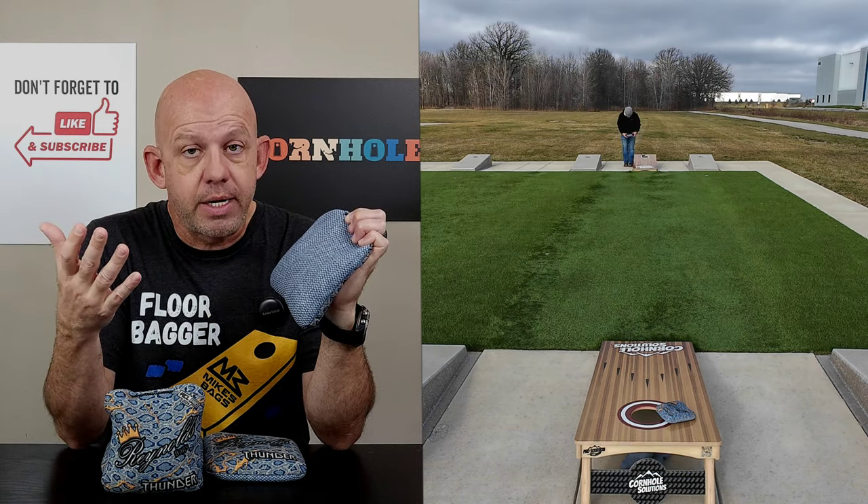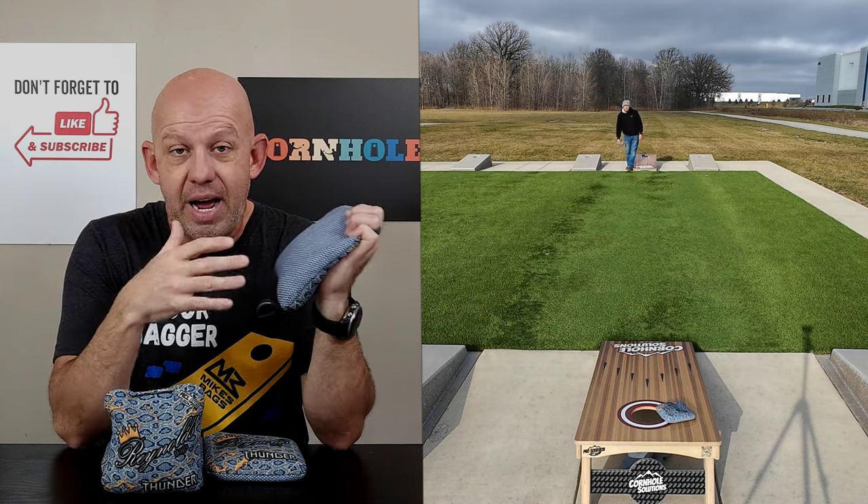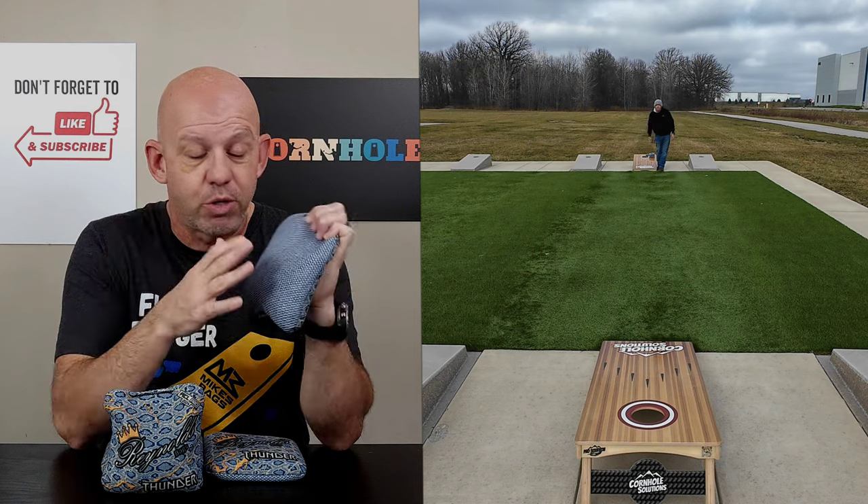I call it a 5-speed. Brand new, it's going to play quicker, close to a 6, but as you break it in, it starts to fuzz up and slows down. To me, it plays like a 5. Some people call it a 5.5. It's somewhere between that 5 and 6 speed rating — that's what you're going to get on this material.